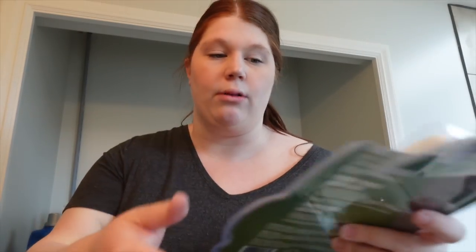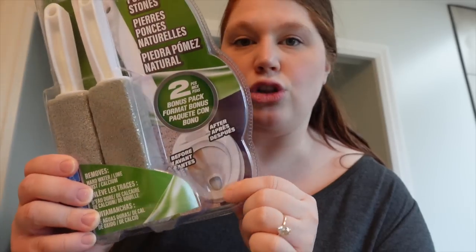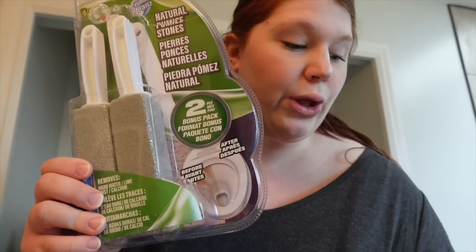I wanted to try this product out on camera — I saw it at the dollar store. The old renters didn't really upkeep the toilet very well, so there are really hard water marks on it. These are just like pumice stones, and apparently they're supposed to fix all of that. I'm going to try to get the grime out at the bottom of the bowl. I wanted to pop on and tell you: absolutely do not get that pumice stone for the toilet. It took the finish off — it literally rubbed the finish off — so now it's even worse than before. Highly do not recommend.